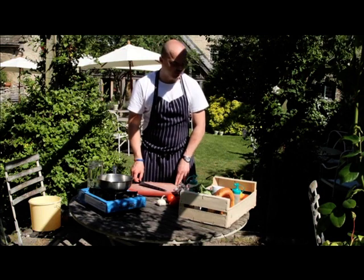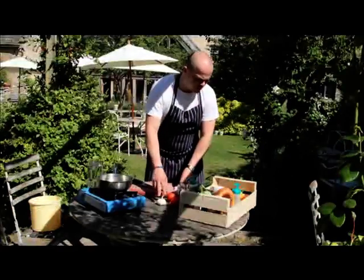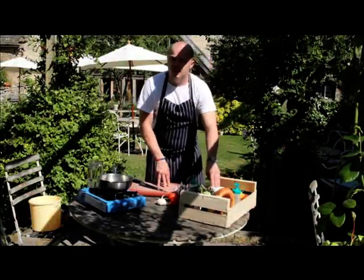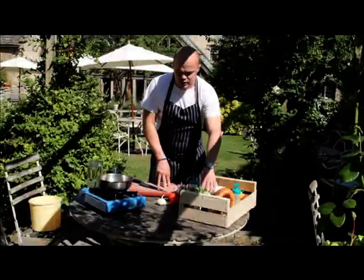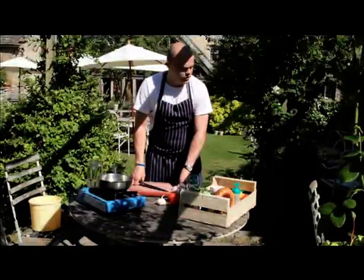Right, crop dish. Basically what we'll be using is shallots, tomatoes, garlic, aubergine, mace, ground mace and ground allspice. And then to finish, we'll sauté that off and then use probably about a tablespoon of mint and a tablespoon of coriander just to finish the dish.